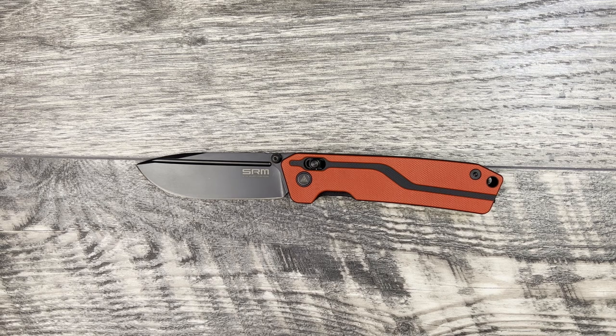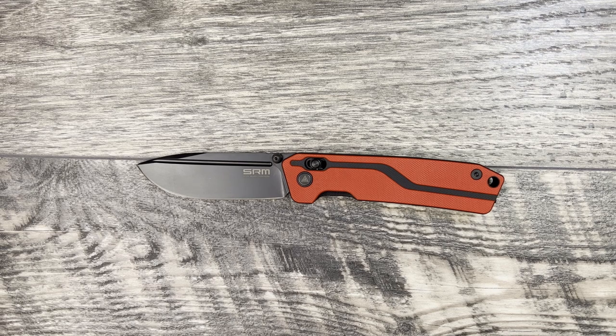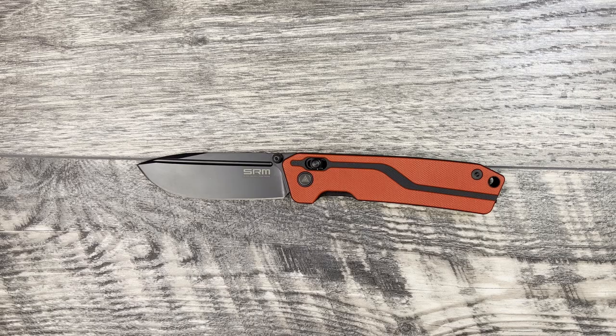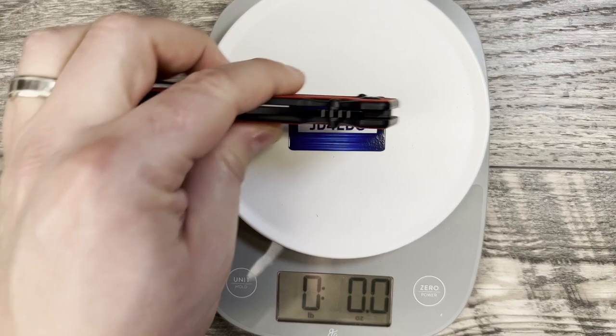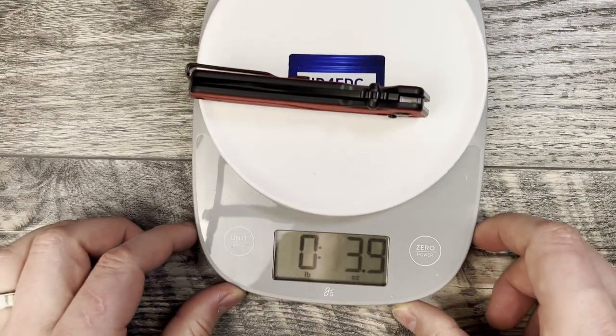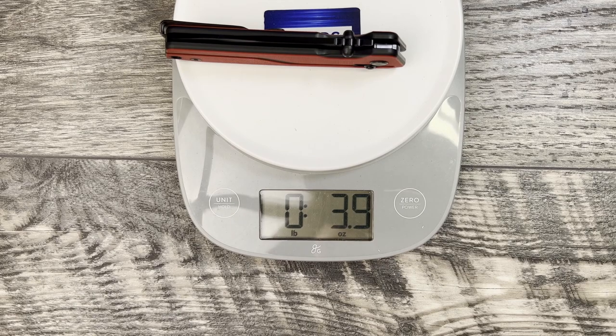The Rubik has a 3.62 inch VG10 blade steel — coated in this instance — and they do advertise that they heat treat at 58 to 60 HRC. It has a 4.53 inch G10 handle. Total length is 8.15 inches and they claim it comes in at 3.96 ounces. It feels lighter in hand but yes, 3.96 ounces is correct — hopefully you can see that.